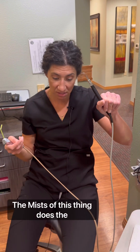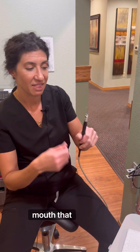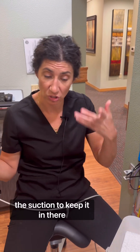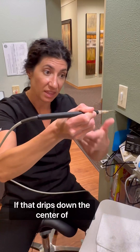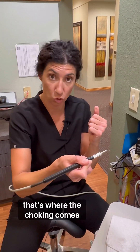It follows the curve. Remember, the mist of this thing does the same thing. If it's around the front of your mouth, that misty mist — which we try to do our best with the suction to keep in there — when it hits the roof of the mouth, if the water's dripping like this will do, if that drips down the center of your mouth to the back of your throat, that's where the choking comes in.